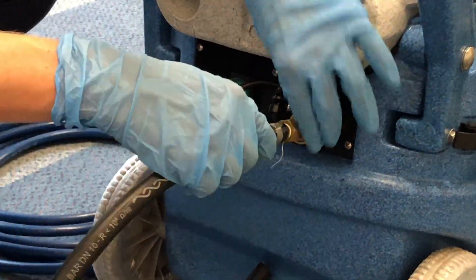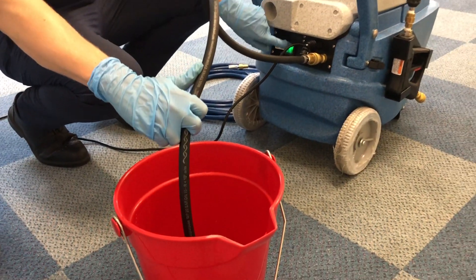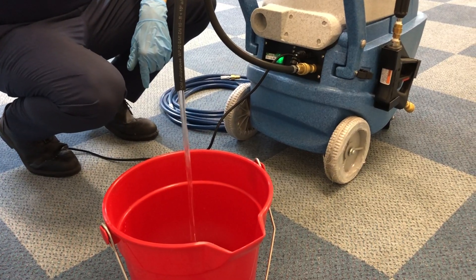Once you have completed the clean, you can empty any excess clean solution from the front tank by using the PR250 Priming Drain Hose like so.